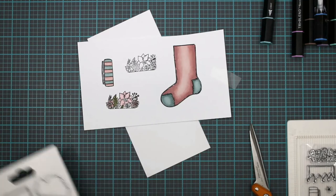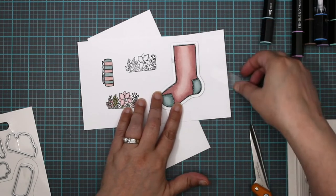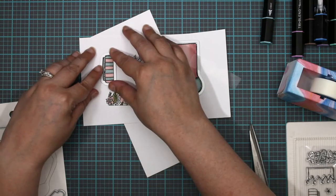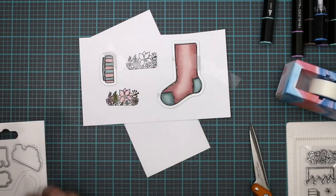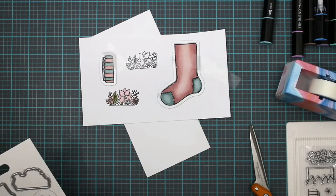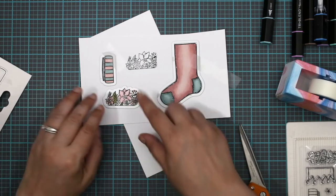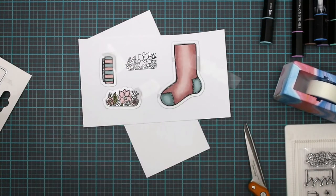Here's our die — it's cost effective, so yeah, that's a plus, win-win. Now I've got to figure out which one goes — yep, that's it, that's the guy. Okay, so we're going to run this through the machine and I'll be right back.